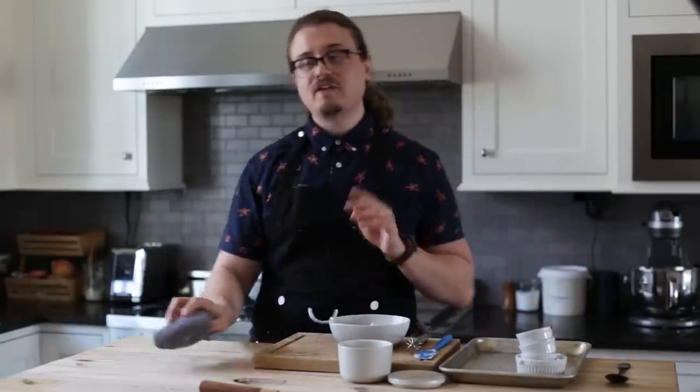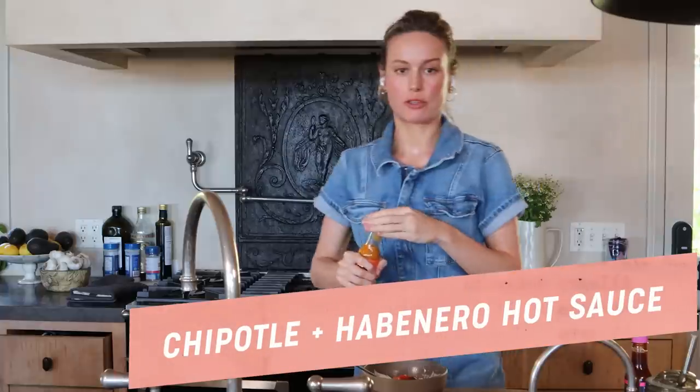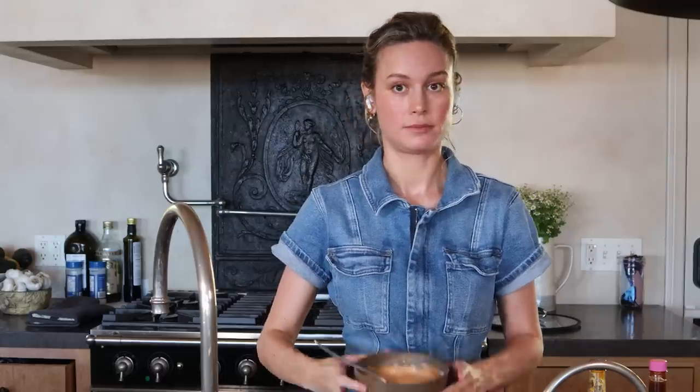I have all the hot sauces from when I did Hot Ones, so I thought I could just ask you which one. Well, which one's your favorite? That's the most important question. Oh, I liked this one — chipotle and habanero. It's not super spicy though. This one was the third spiciest. Taste it. Mine's spicy but it tastes good. Okay, so that's pretty much the crema, we're done with that.